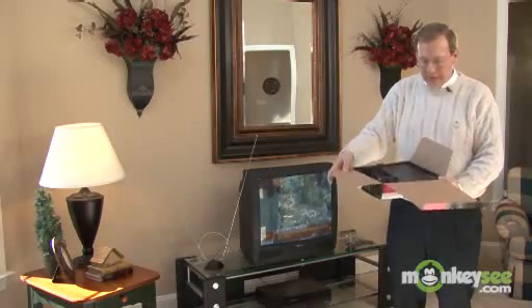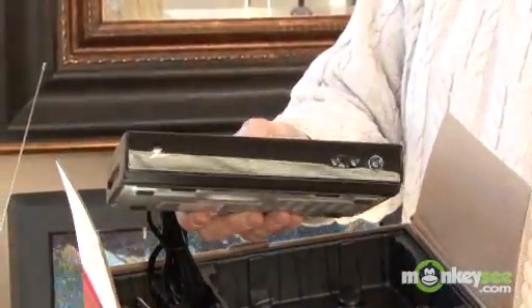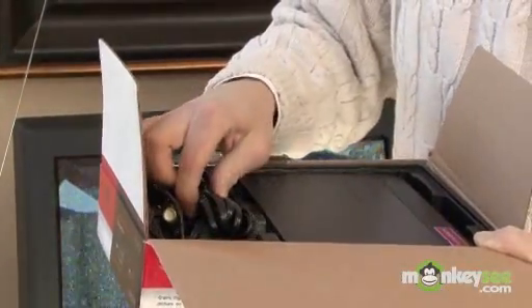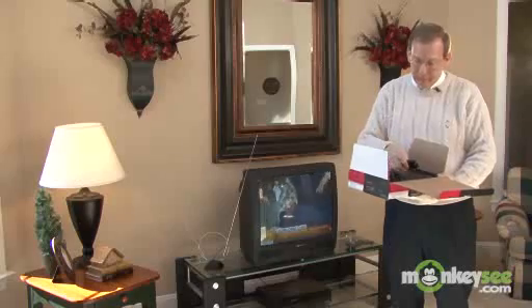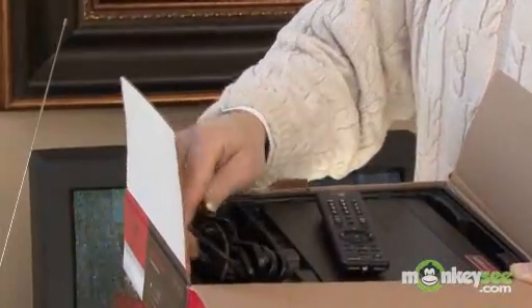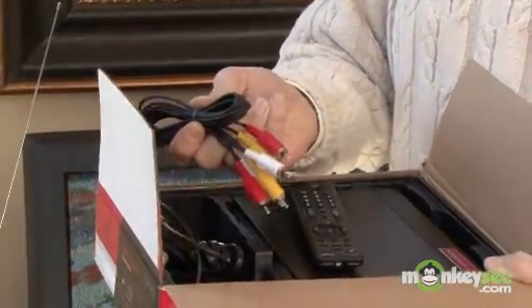The box itself is a handsome little design that fits most decor, and very simple to use, which I'll show how to install in just a second. It also has included a remote control with batteries, as well as all the cables you need to hook it up — an antenna cable, as well as audio-video cables if you'd like stereo sound.